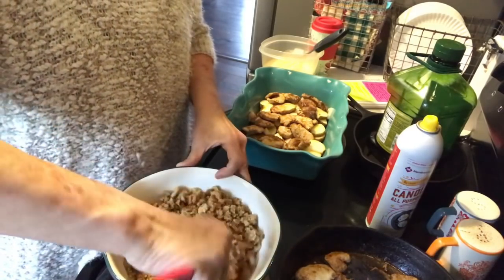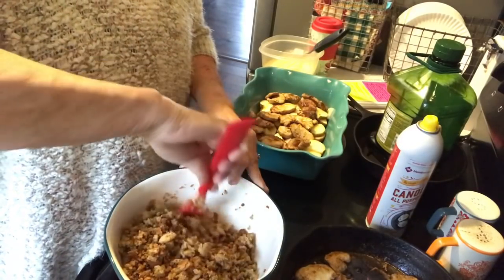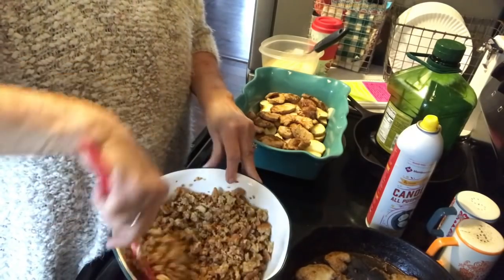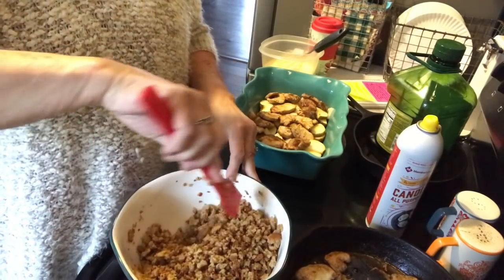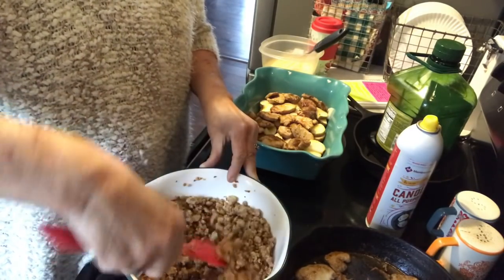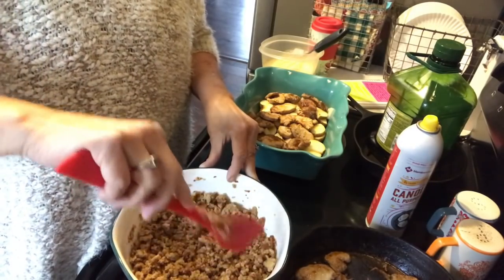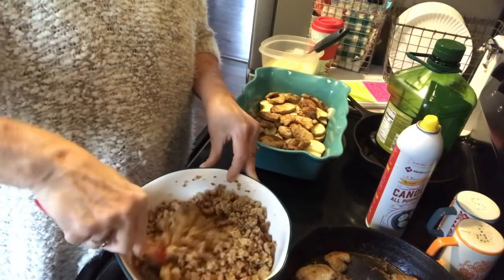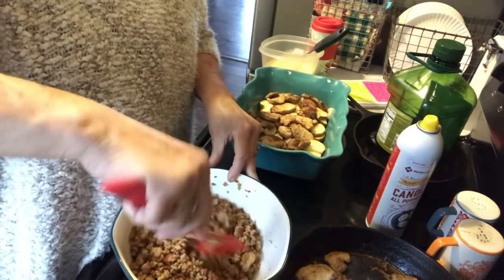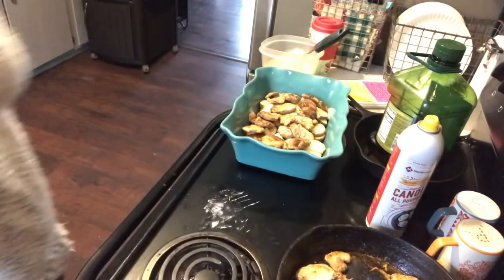I feel like I'm all over the place with this recipe — I hope you can understand it. It's been a little while since I've done a recipe video. Hopefully I'll have a video up about what's been going on with us before this one, so you'll kind of know what's happening. This stuffing needs just a little bit more water.